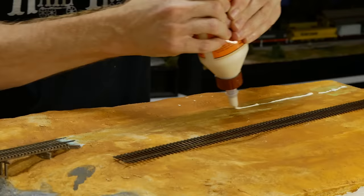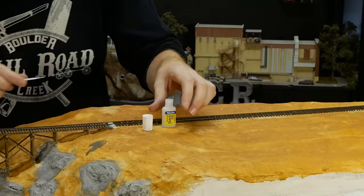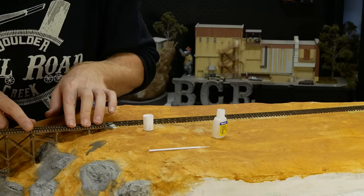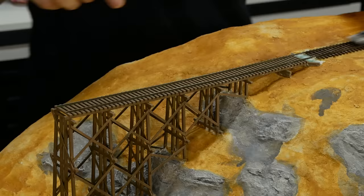Once that's done and dry, I attach the rest of the track. A bead of wood glue spread out is enough to hold it down — when the ballast is added later that will ensure the track is firmly locked in place. Just be careful pushing the two halves of track together because the bridge sections are only held with superglue. If it does break free it can easily be reattached — which I ended up having to do a couple of times.